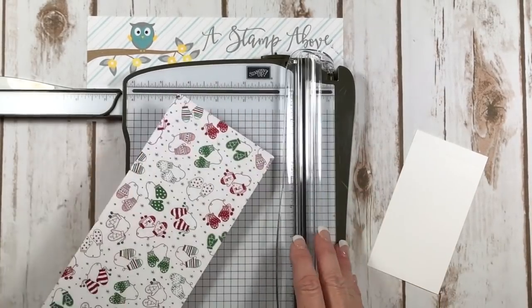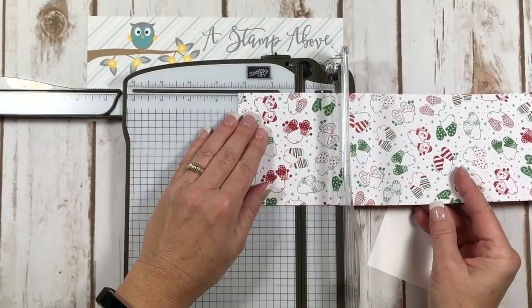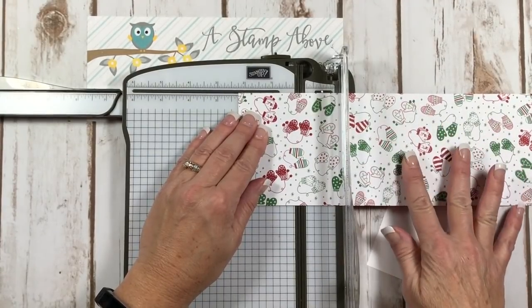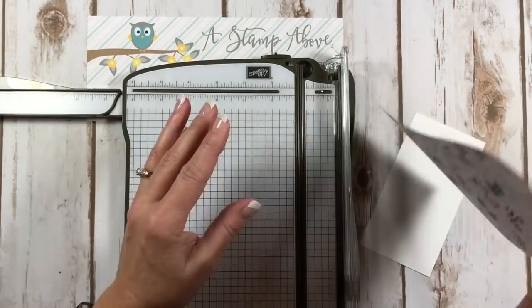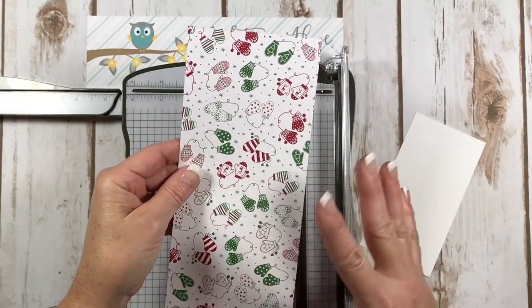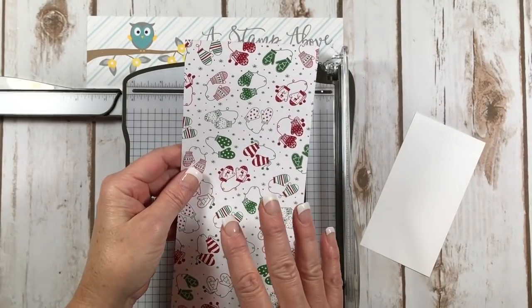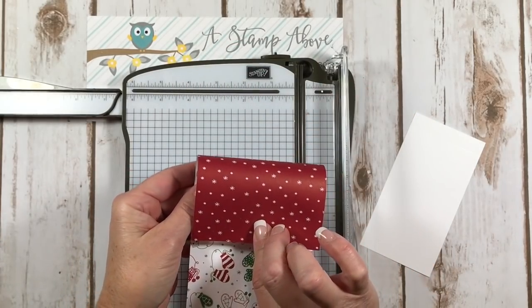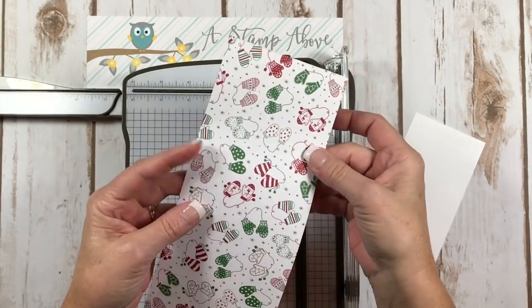The other piece we are going to score at two and a quarter, and this is where you want to be careful. If you have a piece of designer series paper that goes in one direction — like all little Christmas trees standing up — you need to figure out which way to score it for your gift card holder. I would put a definite pattern like that on the inside of the holder versus the outside, because we have a flap that comes down and all your Christmas trees will be upside down.